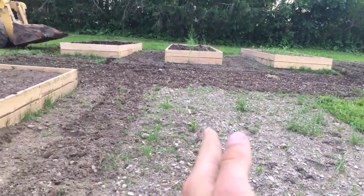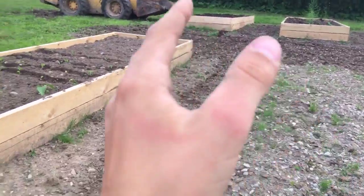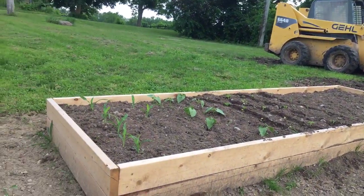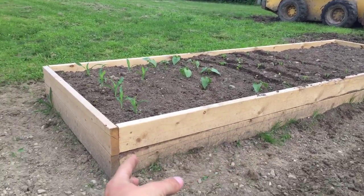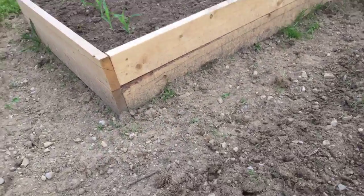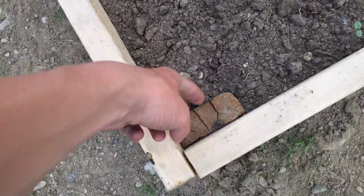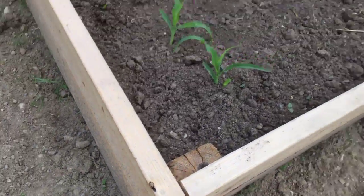We are going to put another one here, and they're just going to be lined up like this, all the way that way and all the way that way, but it requires money. Each of these beds are approximately $45 a piece to build. They are just two 12-foot 2x6s. These are 12 foot by 4 foot, so two 12-footers on each side and then two 4-footers on each end. They're just screwed together using a 2x4 to brace in the middle, screwing in from each direction. Very simple.